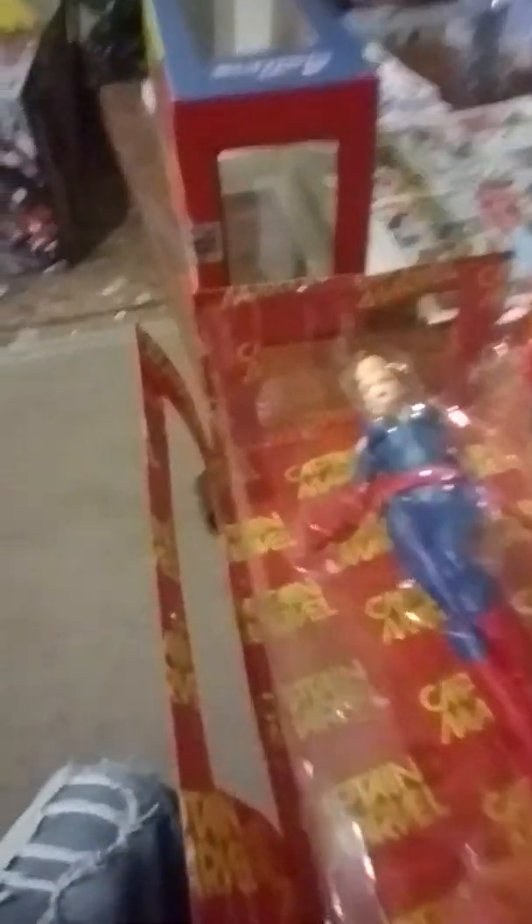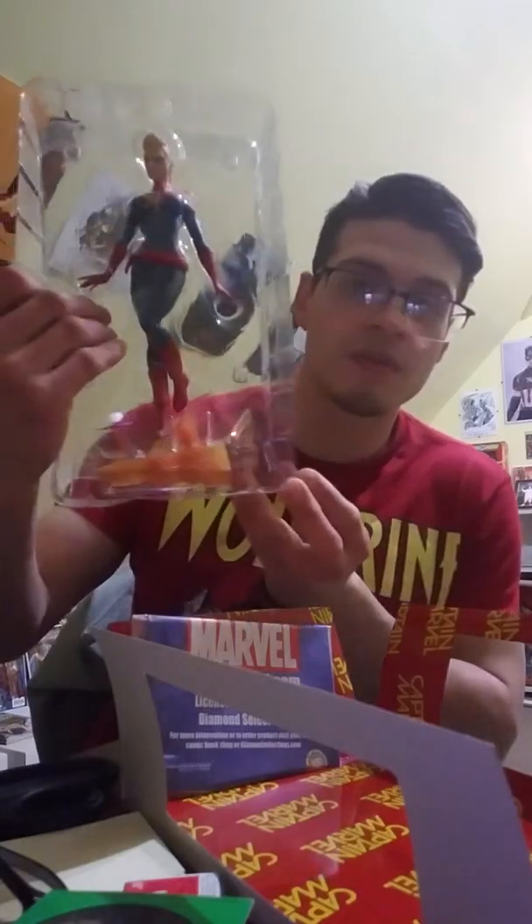Because that's what costs the most money sometimes — the packaging, believe it or not. Sometimes it costs more money than the actual statues. Here she goes. She also comes with a certificate of authenticity on the bottom. There she is — Diamond Select PVC statue. She's beautiful. I've been wanting this thing for a while now. I'm excited to have it.